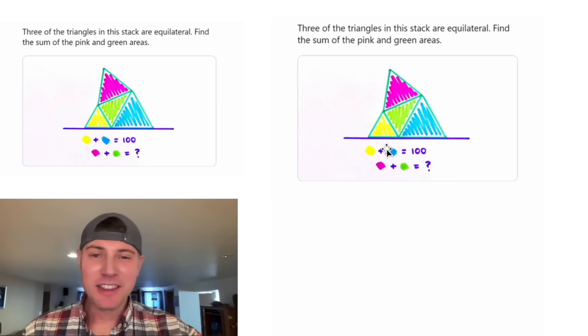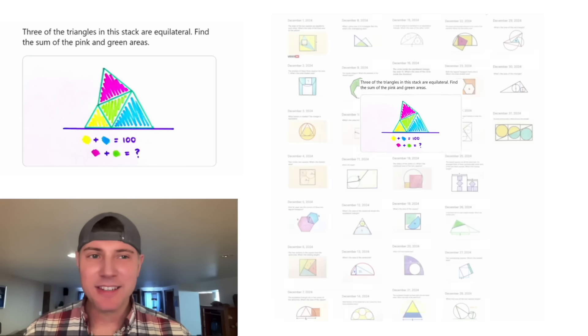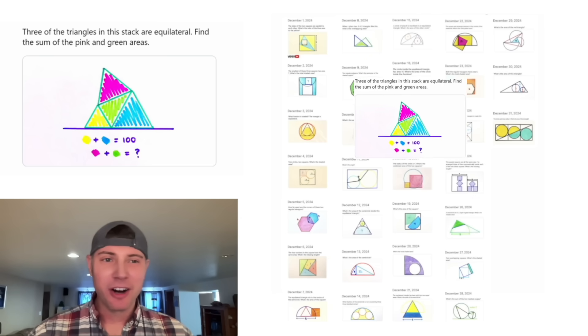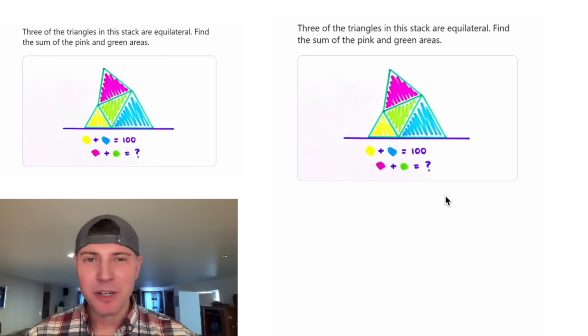Hey guys, this looks like a fun one. It says that the yellow and blue triangles have an area of 100, and it wants to know what is the area of the pink plus the green. We're also given that these three are equilateral triangles. This is day 17 of our AgVent calendar — for the month of December, we're gonna solve 31 Katrina Ag puzzles in 31 days. So far we are a couple days behind schedule, but we will catch up.